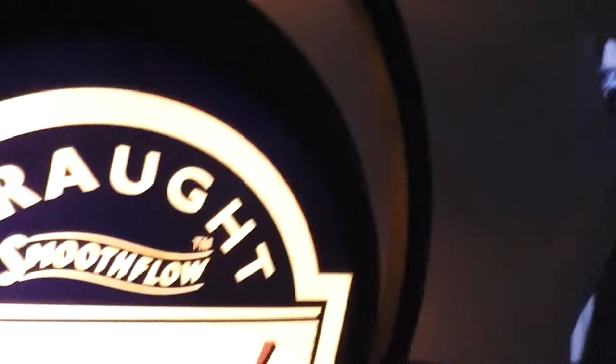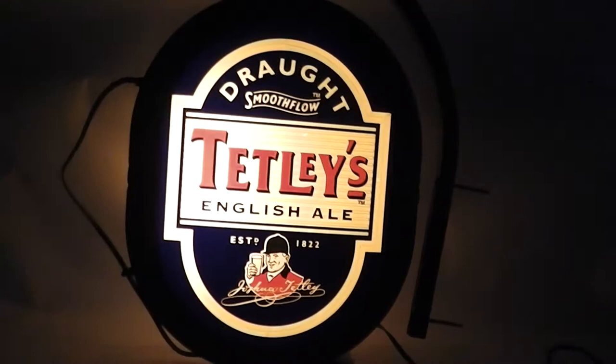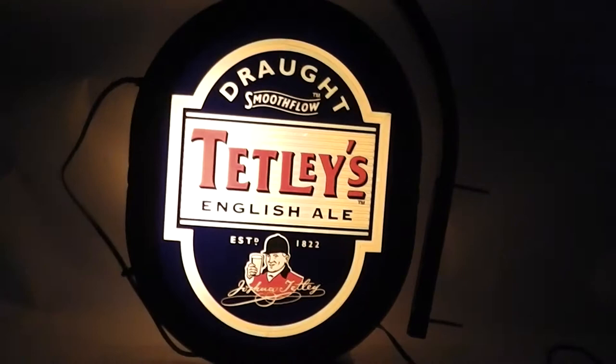I'm going to turn it off. And that's the Tetley's English Ale pub light up sign.